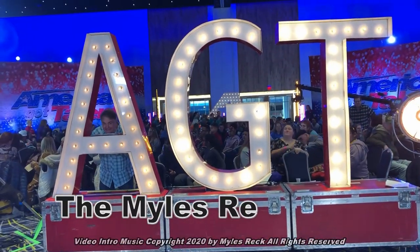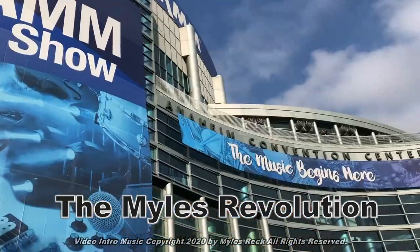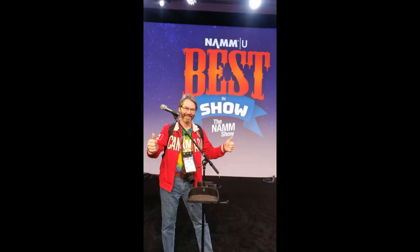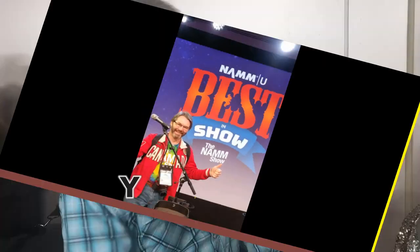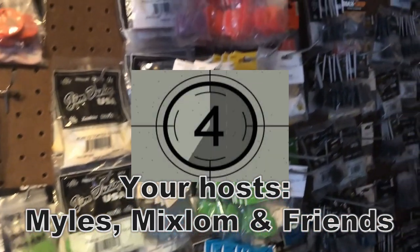When you don't know what to do, come to our channel on YouTube. We'll show you how to do it with life's revolutions for you.